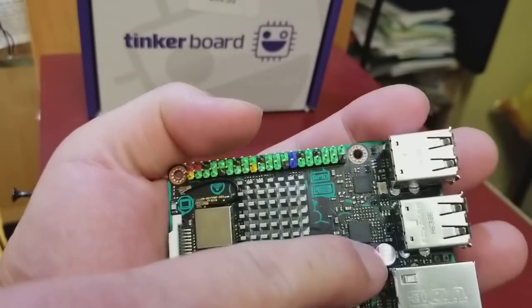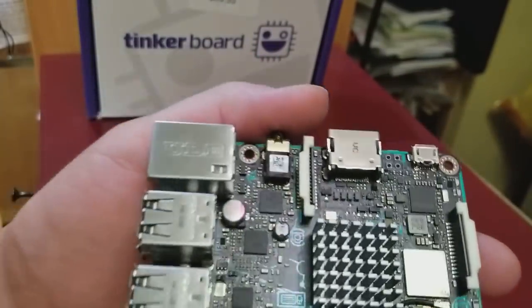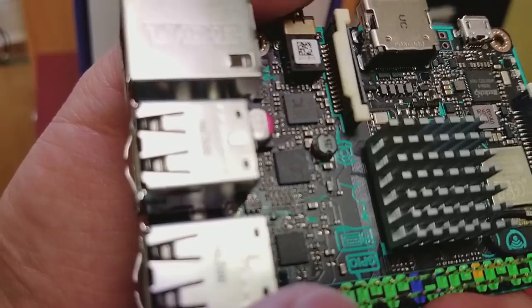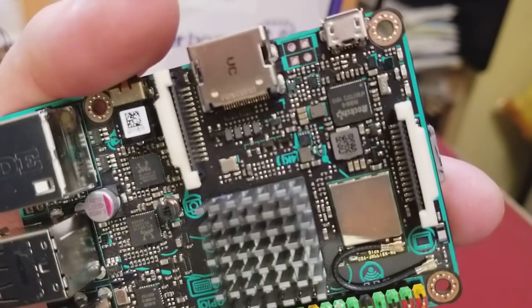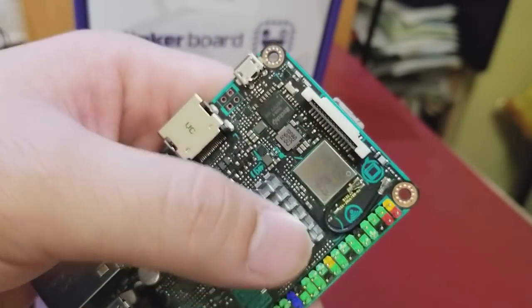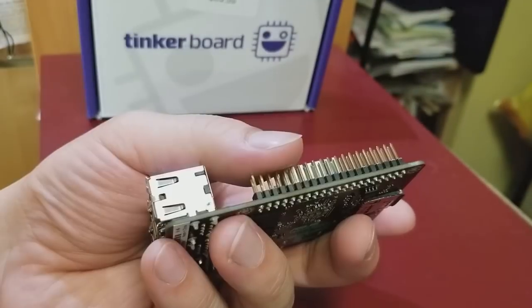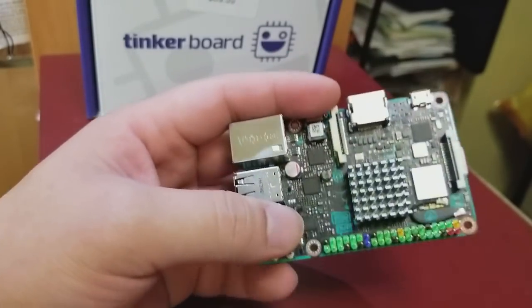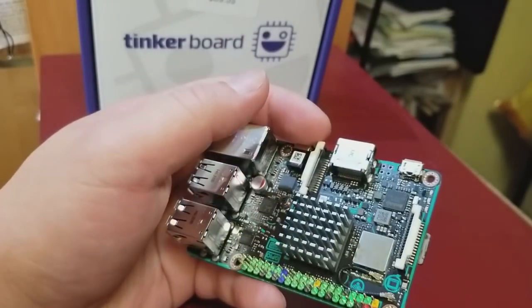It's got quality parts — the capacitors have metal cans and use standard components you'd find in a laptop or desktop. I've already placed the heat sink on the processor, which is a Rockchip chip. The video performance is very fast — this board is surprisingly quick.